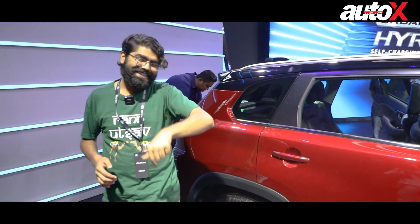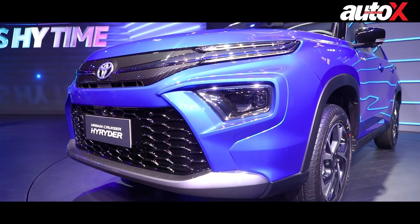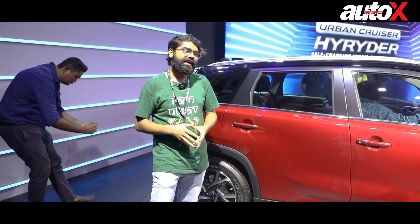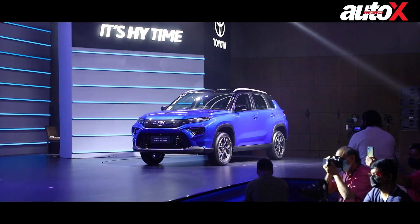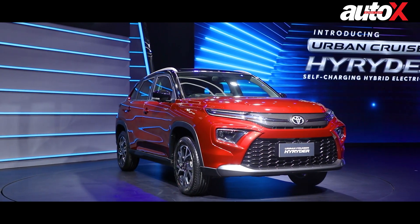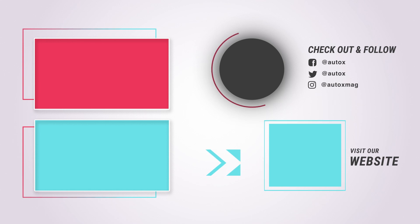That was our walk-around video of the Toyota Urban Cruiser High Rider. Let us know what you thought about the car in the comments below — we're really looking forward to that. What do you think the price of this SUV should be, given the features it has, the looks, its positioning, and the space it offers? Prices haven't been revealed yet, so maybe they'll take a suggestion from you. That's all for this video — thank you so much for watching. We'll see you next time.